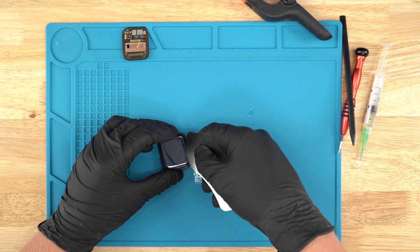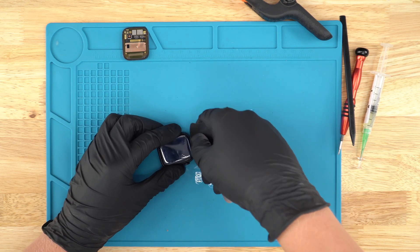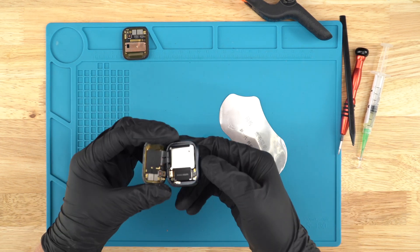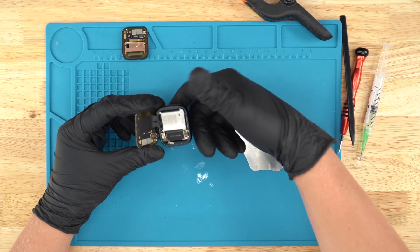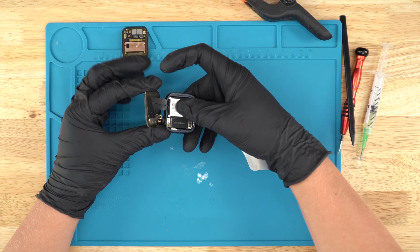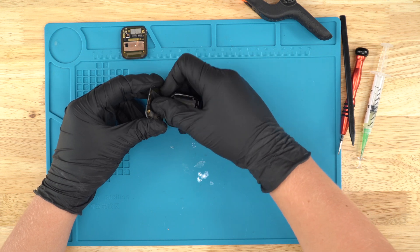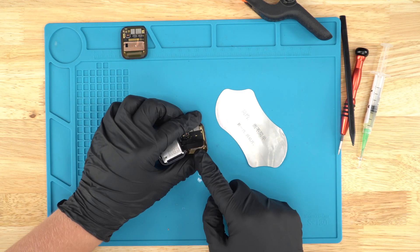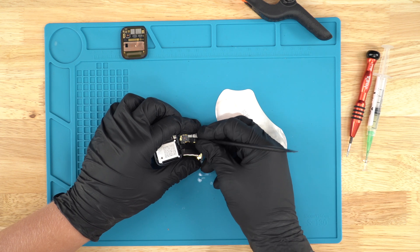Once you've done it to all four sides, you can just start lifting it up just like this — just kind of pry it up. Once you've got the screen up, you can grab it just like this and kind of pull up. Be very gentle. Don't put your finger right here. Just kind of slowly take it off. This is pretty important, because you could damage this or rip it off.